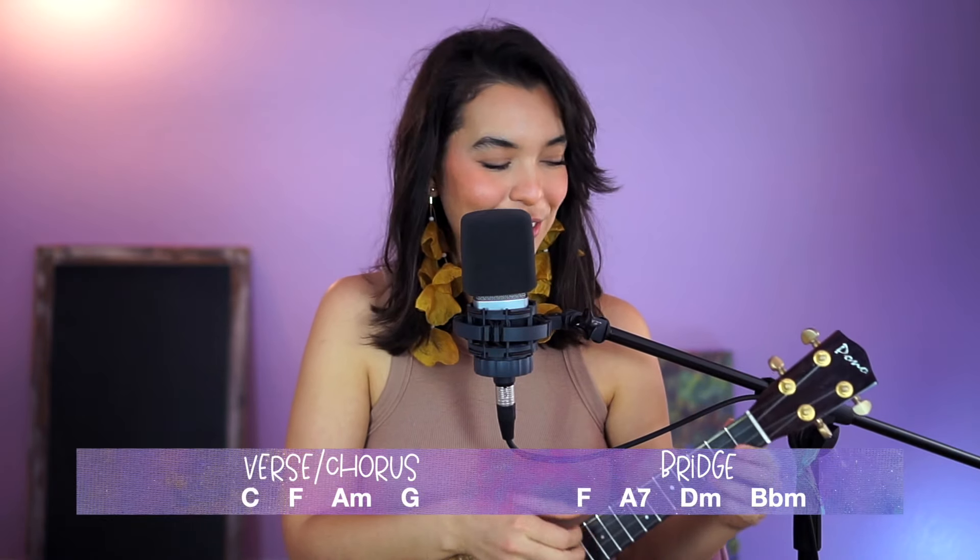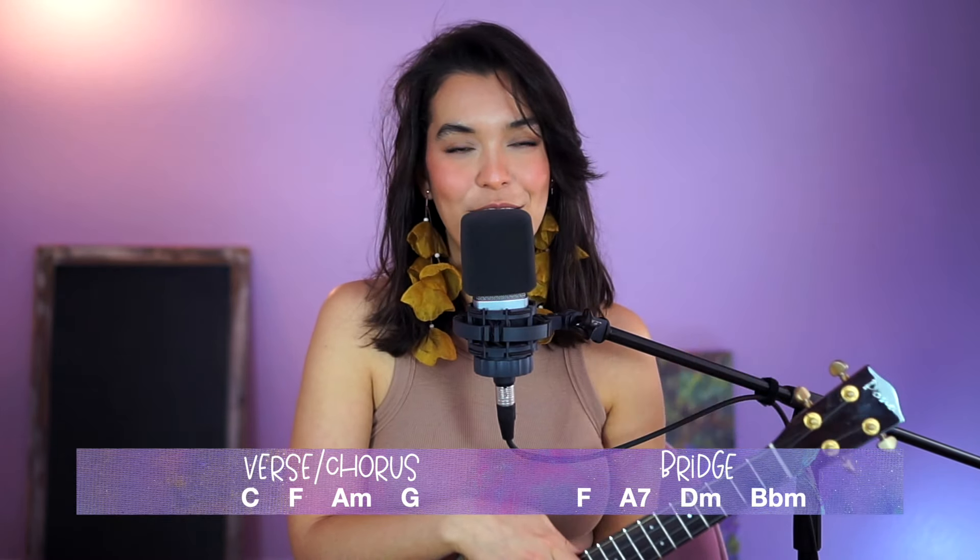Okay, so the good news is the rest of the song follows these two sections — the section where you have the C, F, A minor, G, and this section with the F, A7, D minor, and B flat minor. So that's good.